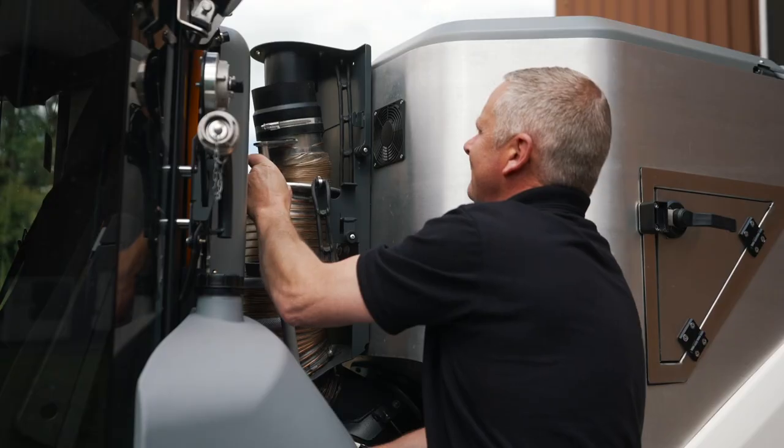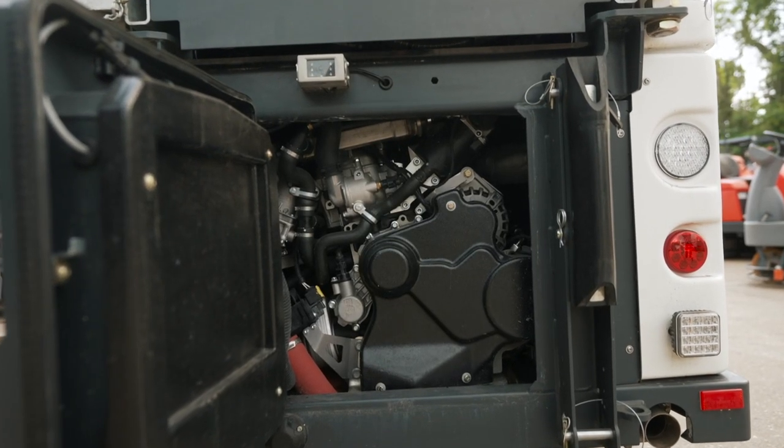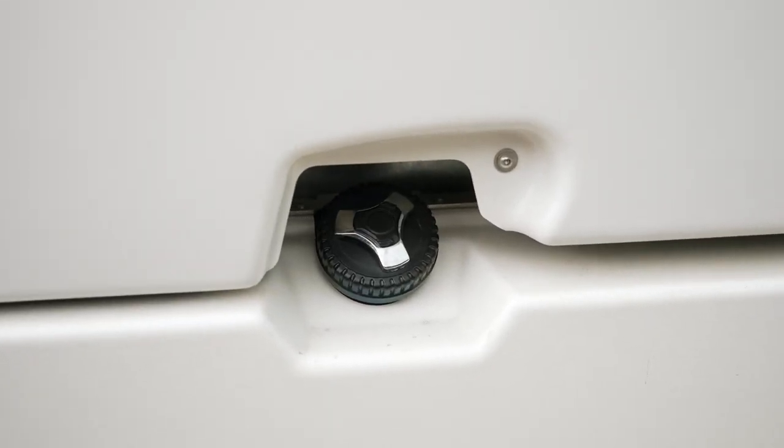An onboard pressure washer and hand suction hose brings even greater versatility. The vehicle is powered by a 2 litre diesel engine that is fully certified for use with HVO and GTL fuels as well as regular diesel.